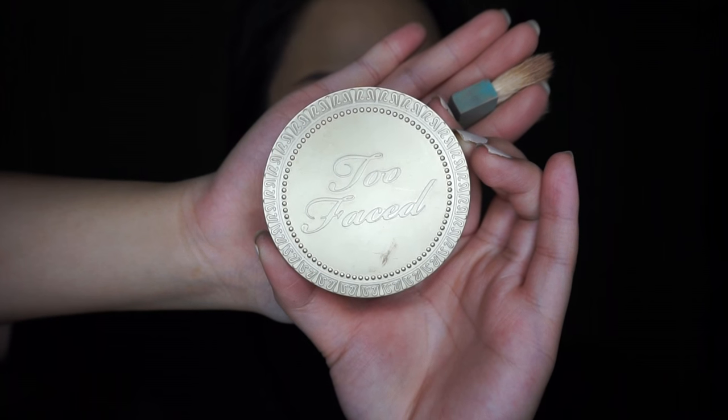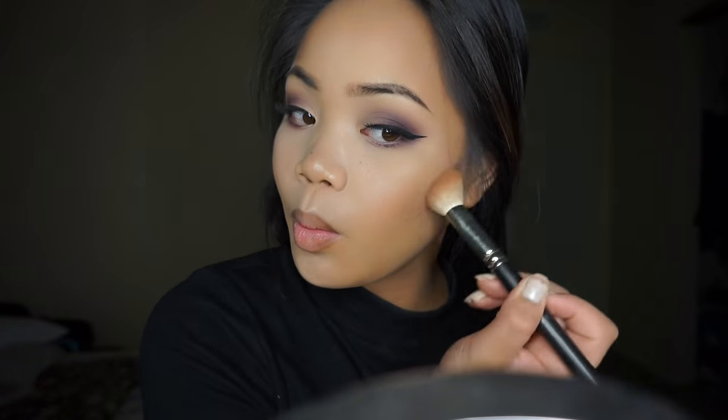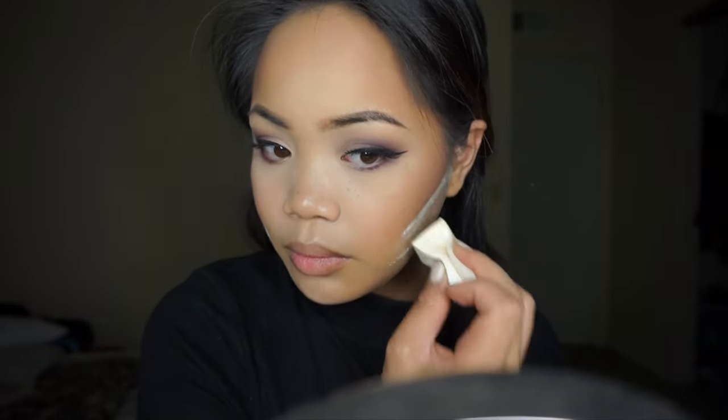Now I'm taking my Too Faced Milk Chocolate Soleil bronzer and applying this with the Hoola bronzer brush, just to lightly bronze up my face — applying this onto my cheeks, temples, forehead, and nose. Then taking this ABH Contour Kit, I'm taking the middle shade and applying this onto my cheeks using a MAC 168 contour brush. For blush, I'm taking this Benefit Sugar Bomb Blush using the Real Techniques Blush brush and gently applying this onto the apples of my cheeks. I've been loving this blush — there's just something about Benefit blushes I really like. Then I'm going to bake my face using the Laura Mercier Translucent Powder to make sure that my contour is very sharp and clean.